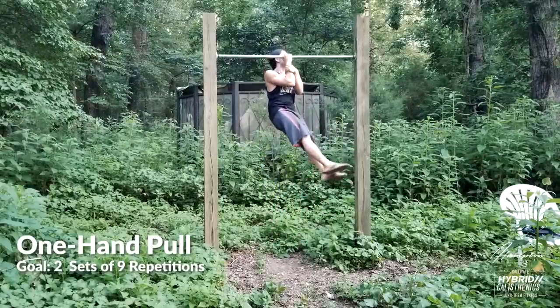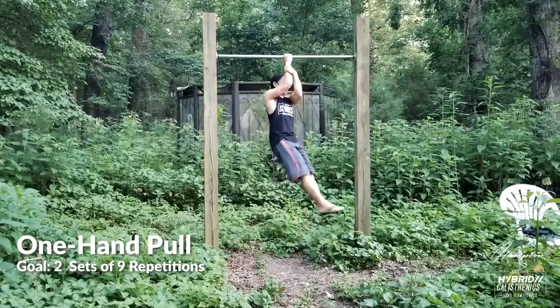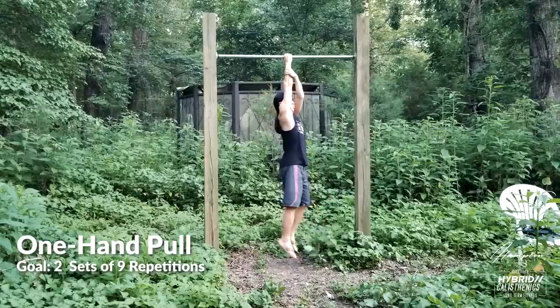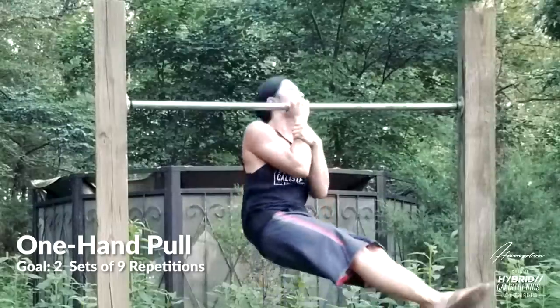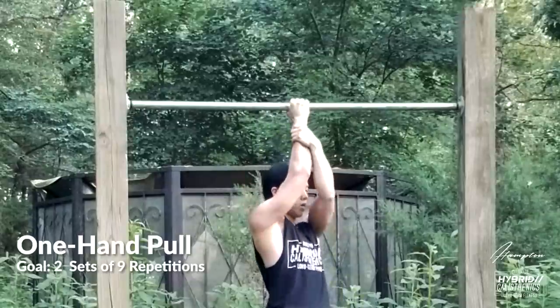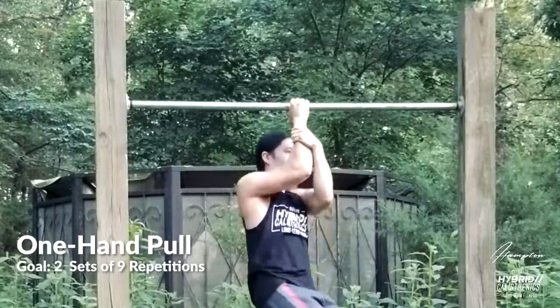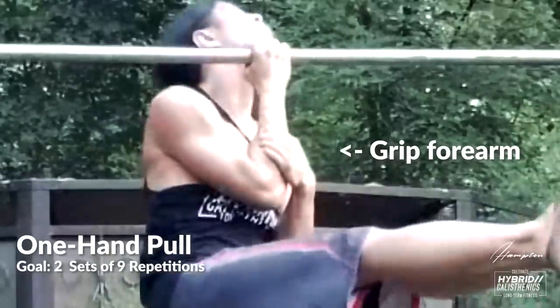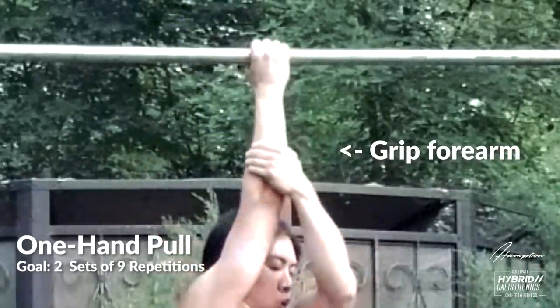The next step is the one-hand pull-up, also called uneven pull-ups — but one-hand pull-ups sounds cooler. They require a lot more grip strength to hold on. Your grip is very important to functional strength, so this is a good time to build that up. Work these until you can do two sets of nine with your hand assisting at the wrist, and then work up to two sets of nine with your hand at the forearm.